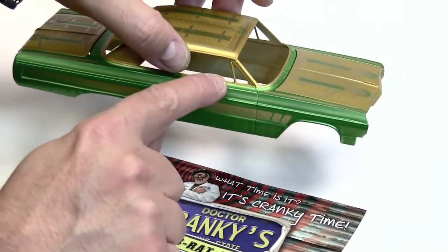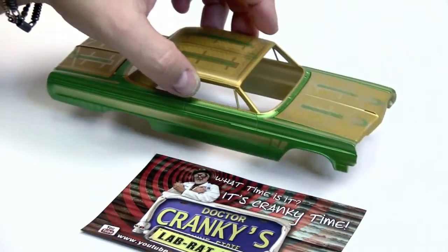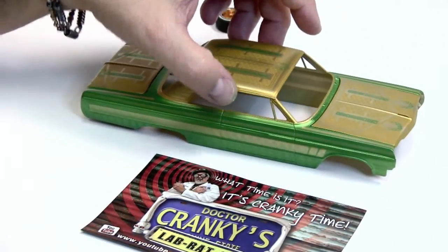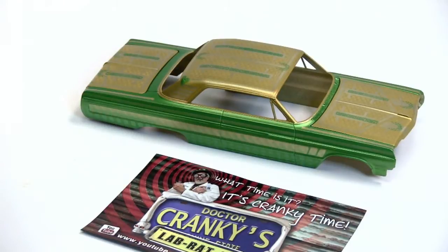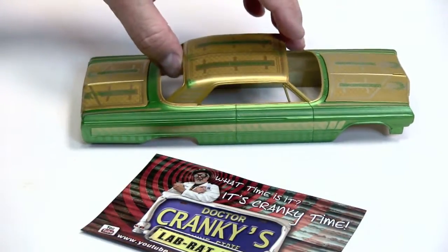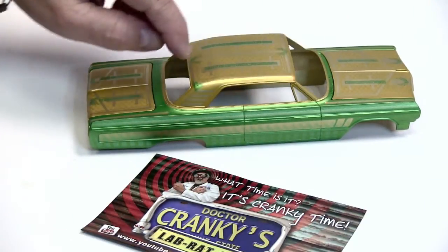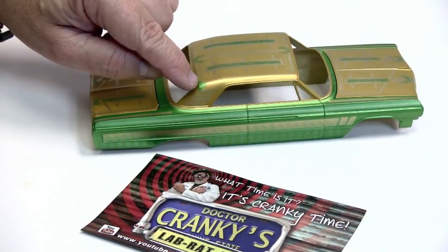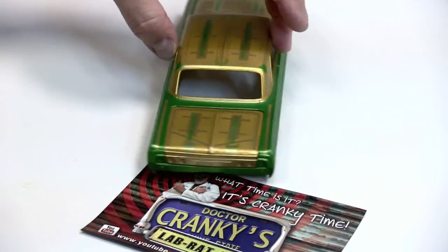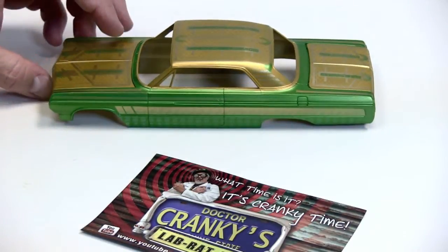By the way, I ended up breaking the pillar here, but I snapped it back into place and tacked it with a little bit of extra thin or ultra thin Tamiya glue, and it's as good as gold. My only worry right now — I covered up all the other ticks — my only worry is that little tick there, but I think the candy's going to help it along. And then a little foiling and we should be good to go.